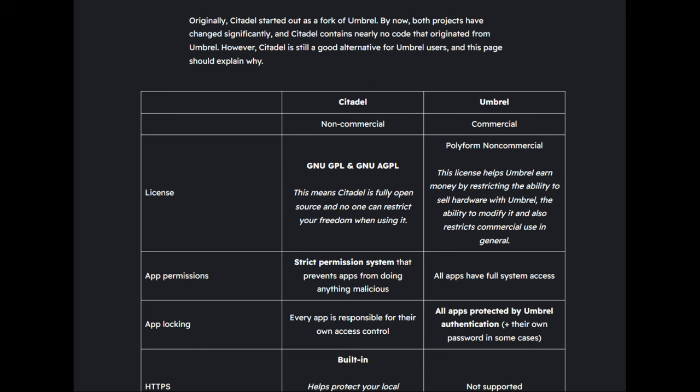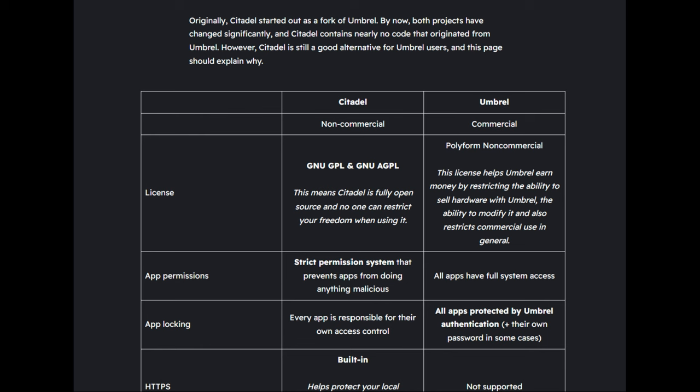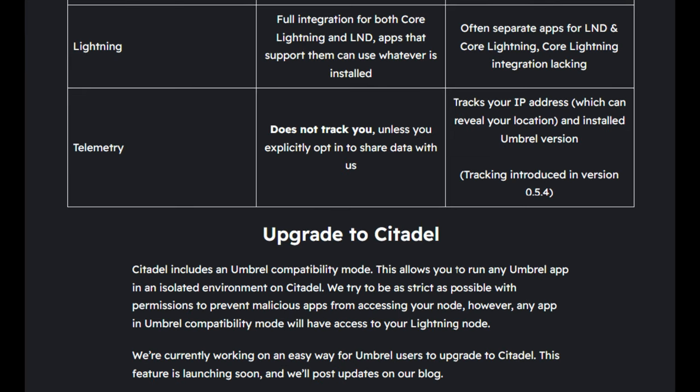To be clear, you can still look at the Umbrel code, fork it, and use it for personal use — but you can't use it for commercial purposes. For those who want pure FOSS, Citadel is arguably the choice. Citadel also has tighter permissioning around apps — different apps you can add to your node in addition to Bitcoin and Lightning. There is also a claim from Citadel that Umbrel tracks your IP address, which is apparently somewhat standard for versioning updates.